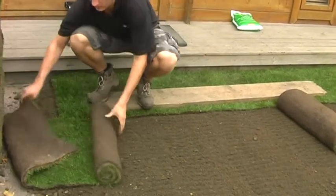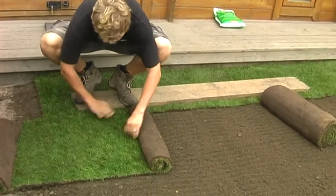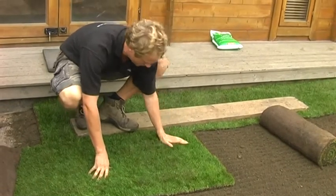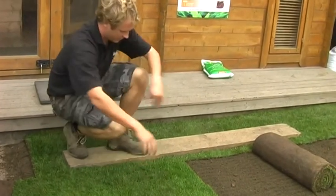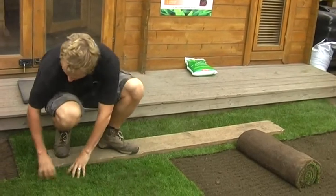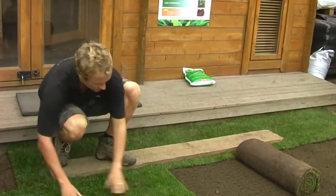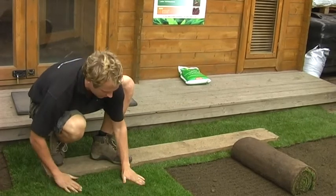When unrolling the turf, get it out flat on the soil. As you unroll the lawn, push the edges down so there are no gaps between. With the medallion turf, you have nice clean edges to the sides, so you can bring them in nice and tightly. It's not necessary to overlap this turf because of the edges, but don't leave any gaps. Once you've laid the first turf, make sure it's pushed in so there are no pockets of air underneath.